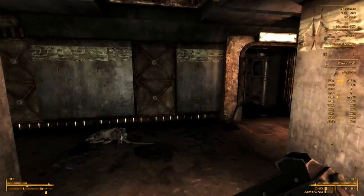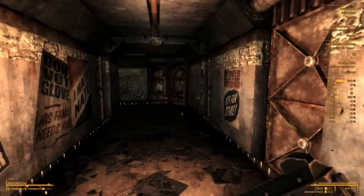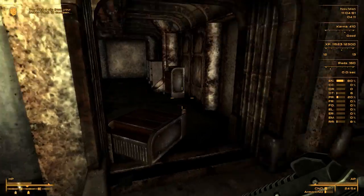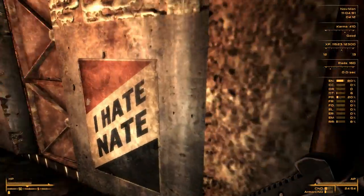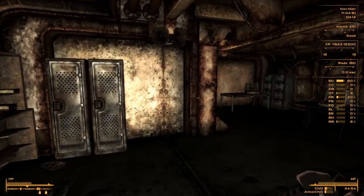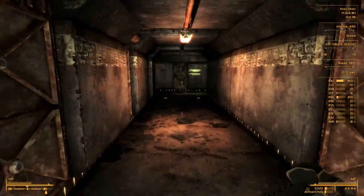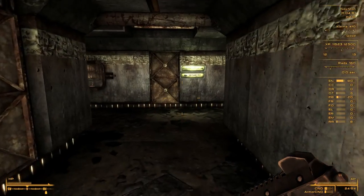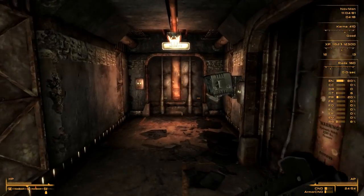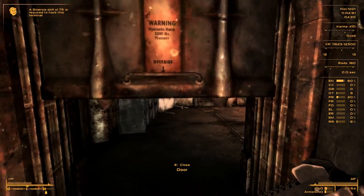Let's go to admin - overseer's office. There's a security area and a locked door. The door is open though.